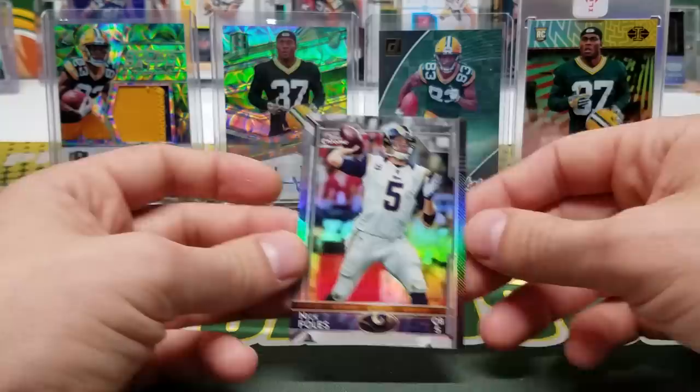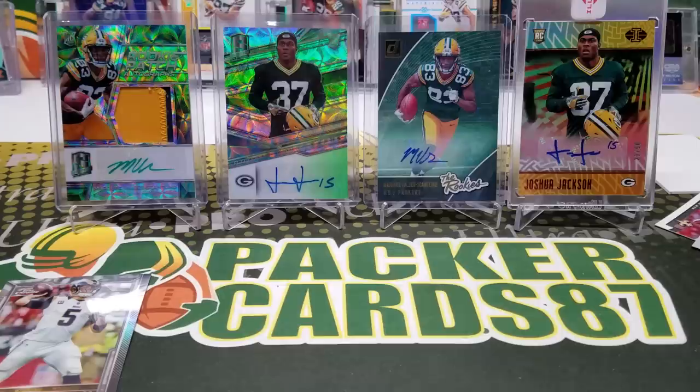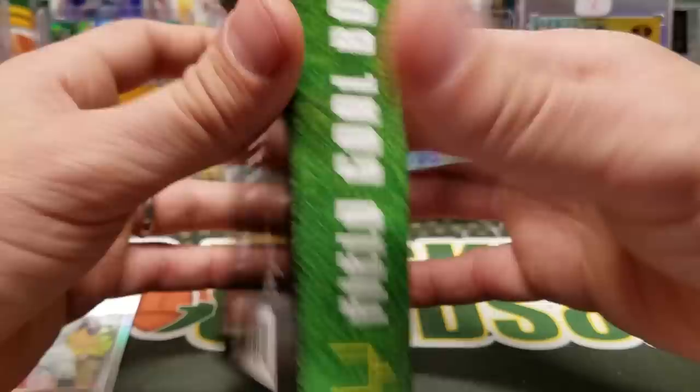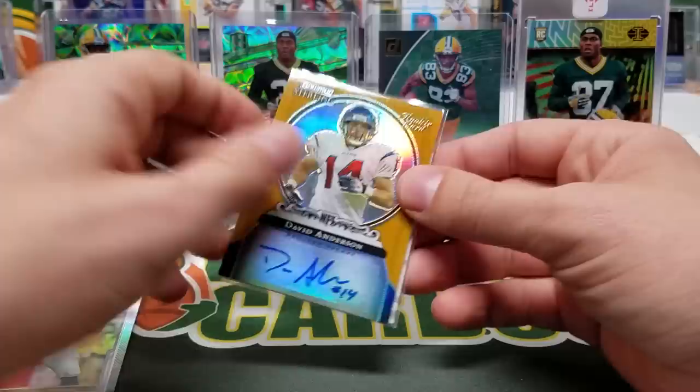I don't know, guys — 15 bucks? Meh. That's your call. I kind of just grabbed it to see what was inside, figured why not for 15 bucks. Hopefully that gives you a good indication of what you can expect in one of these. If you do choose to get one for yourself, I wish you the best of luck — I hope you hit some crazy big auto out of whatever hobby pack you get, and some kind of nice auto and mem card out of the box.